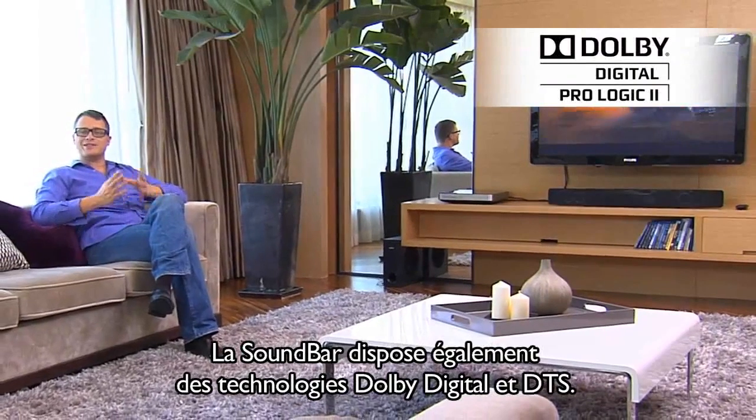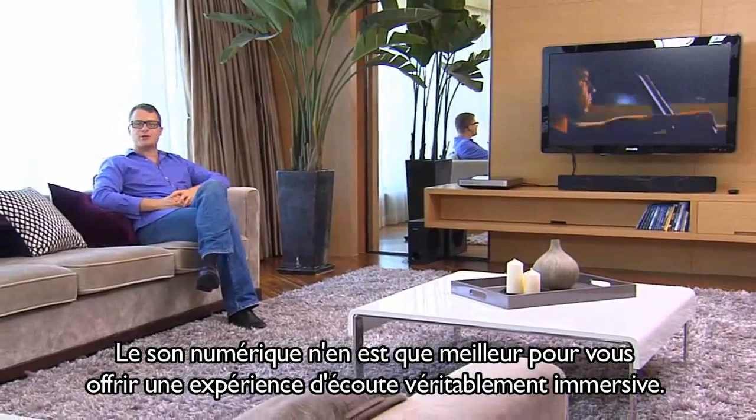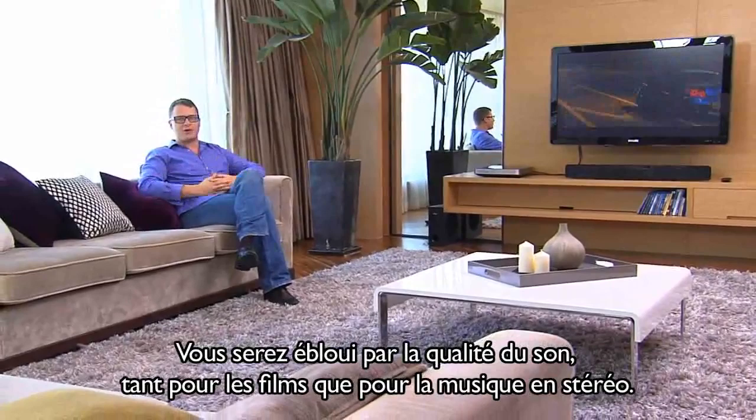The Soundbar also has Dolby Digital and DTS. This enhances digital sound so you get a more immersive listening experience. Go ahead and try it out — it sounds great with both movies and stereo music.